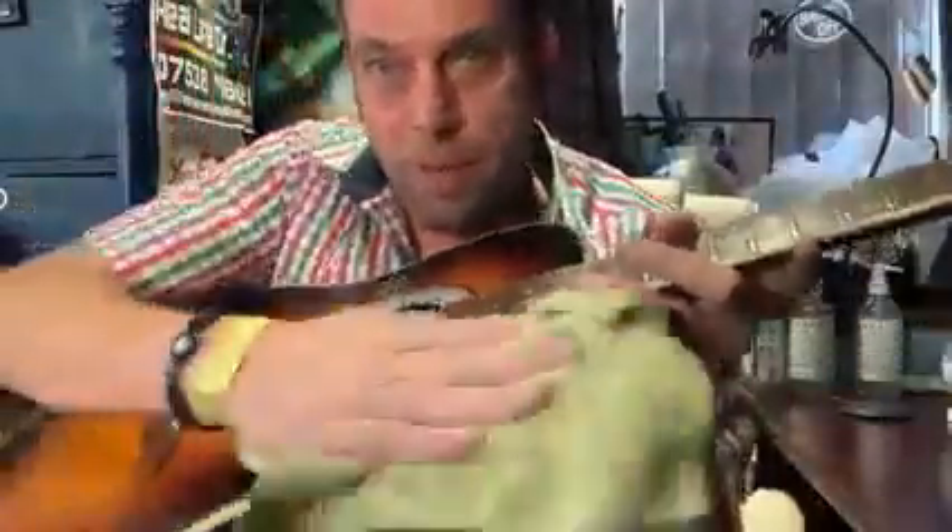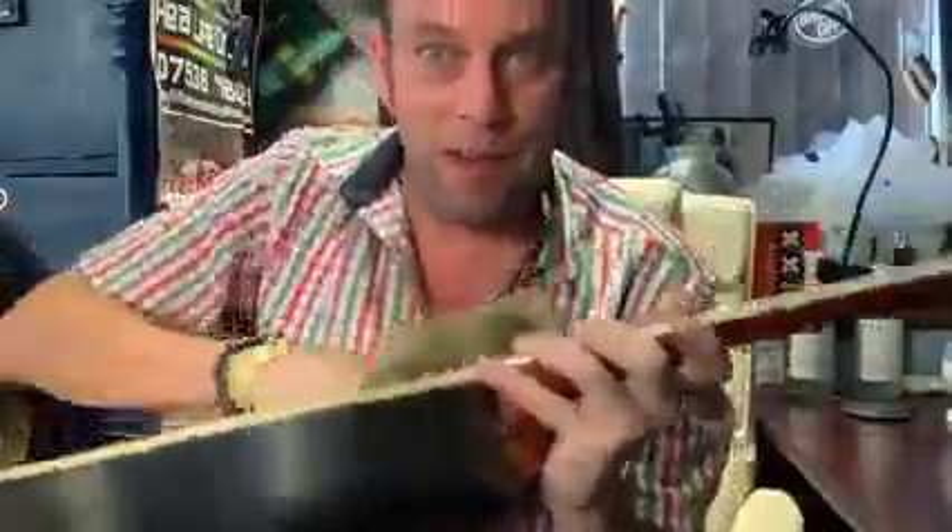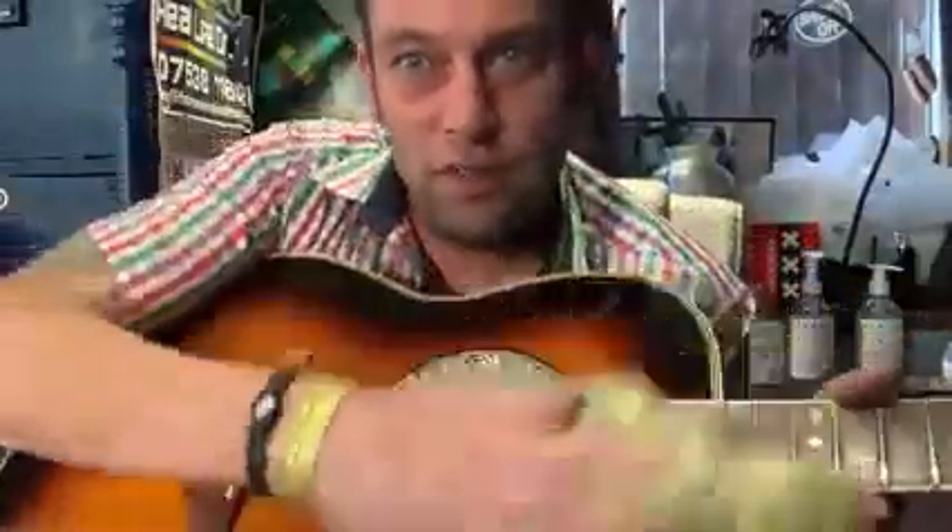I gave it a nice polish because it's my baby, and we treat our guitars with love and care. Now my guitar is all polished and lovely. Now it's time to pick the new acoustic strings — shouldn't take me long.